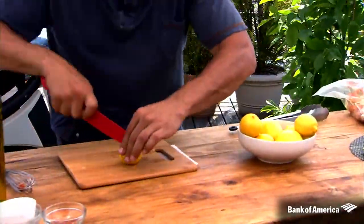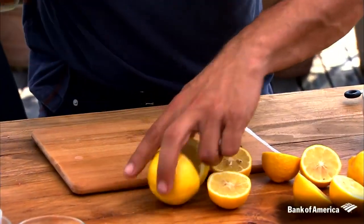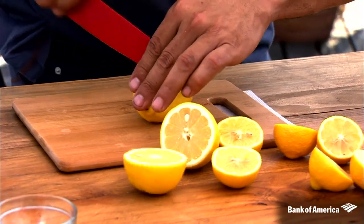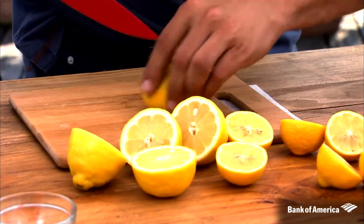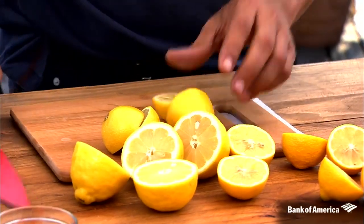I love putting citrus on the grill — whether it's lemons, limes, oranges, or grapefruit. You put them on the grill and what happens is when these lemons start to char, their natural sugars come out and they get really sweet and delicious. It kind of bumps up the flavor of the lemon and intensifies it.